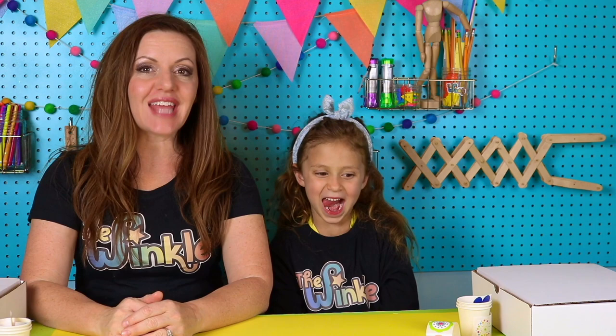Hi everybody, I'm Allison. I'm Juliette. We're with the Winkle and today we're making flower paint wheels. Juliette, when we're recording this video today, springtime is happening outside. What do you love about springtime? Flowers blooming and butterflies. Oh, I love that stuff. What if I told you today we're making a flower pinwheel garden?